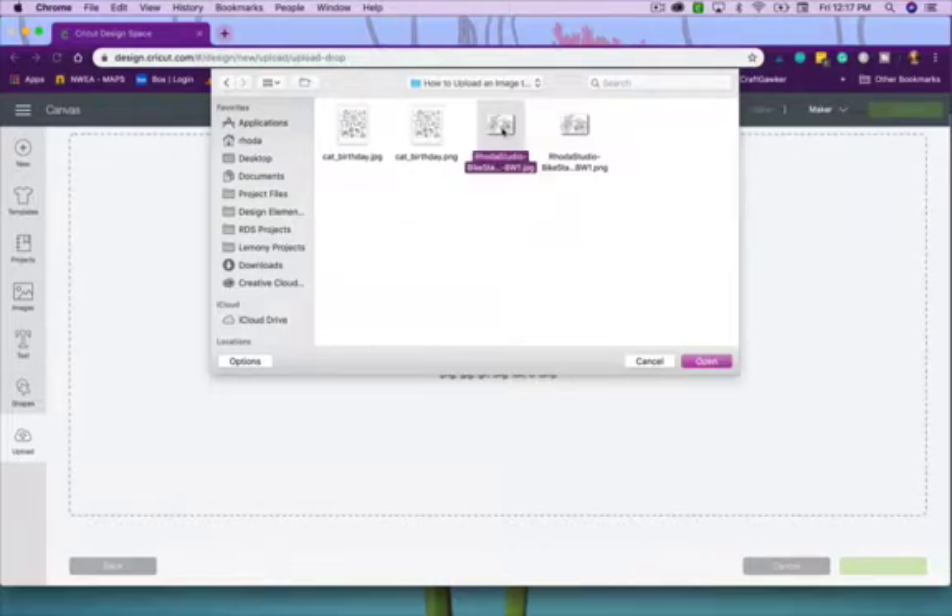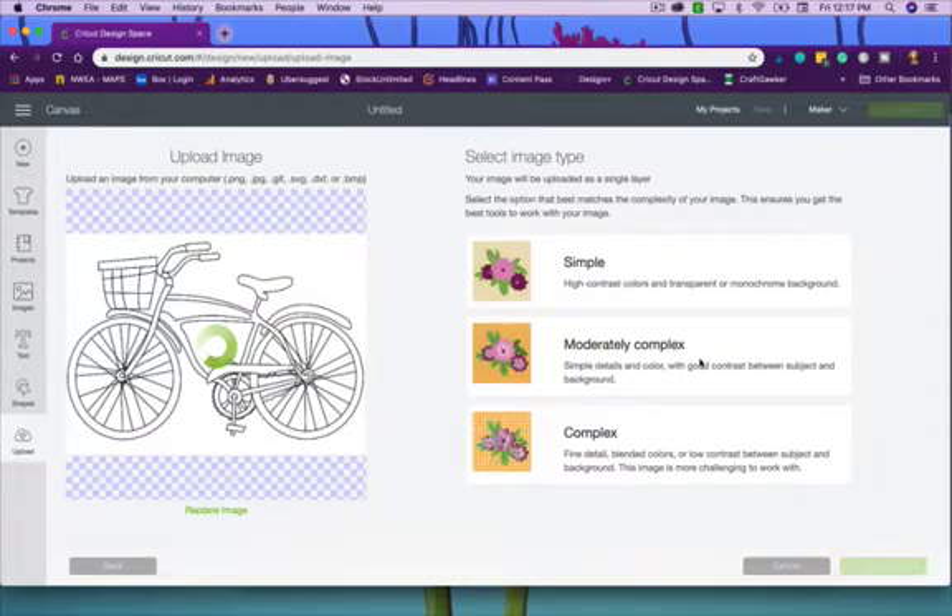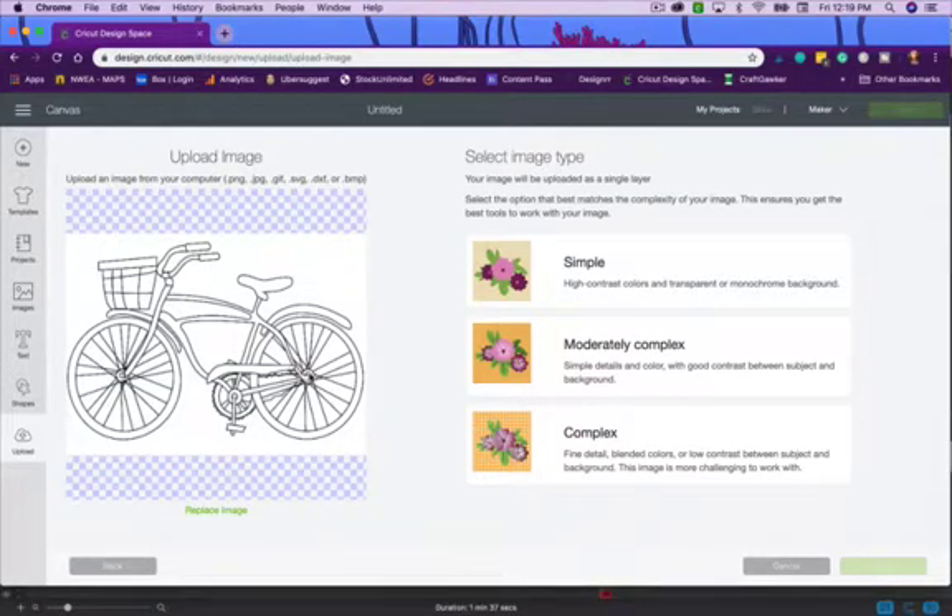I'm starting with the bike JPEG — click on it and click open. It brings in the image and gives me options: Simple is for high contrast colors with a transparent or monochrome background; Moderately Complex has lots of colors and detail with good contrast; and Complex is for already-colored images with a funky background.